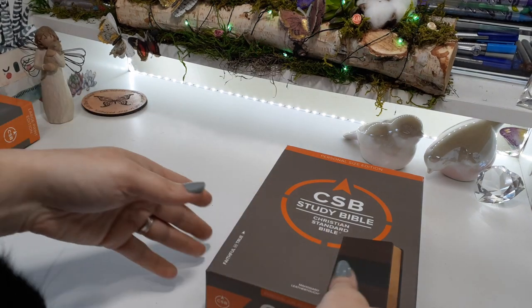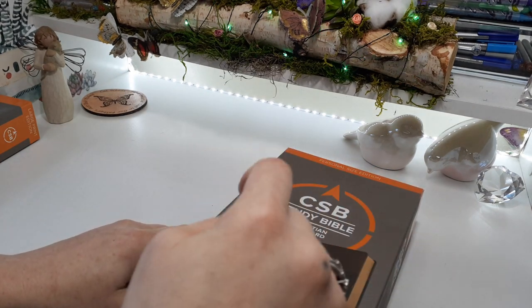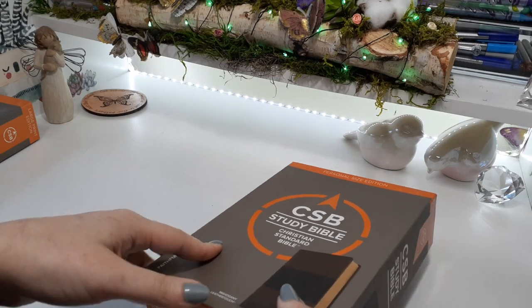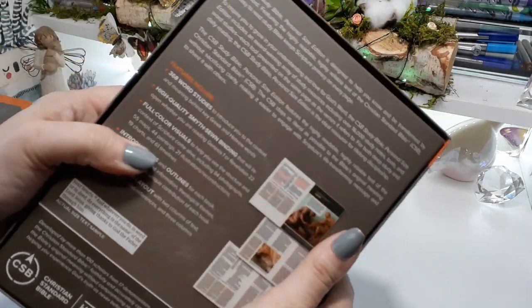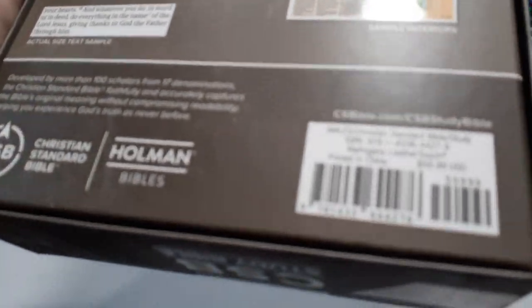I'll go ahead and leave the large print in the description box below and in the comment section, so you can go ahead and check that one out too, just for all my new subscribers.